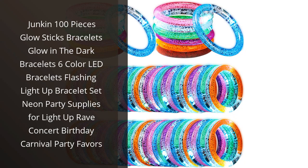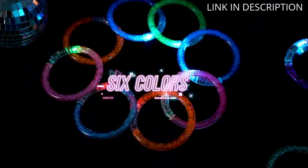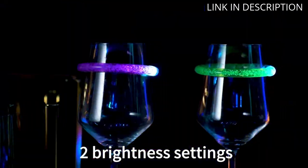I recently bought the Junkin' 100 Pieces Glow Sticks Bracelets for my son's birthday party. They were a huge hit with all the kids. The colors were bright and vibrant, and the light-up feature was really fun. The bracelets were easy to assemble and were durable enough to last the entire party.